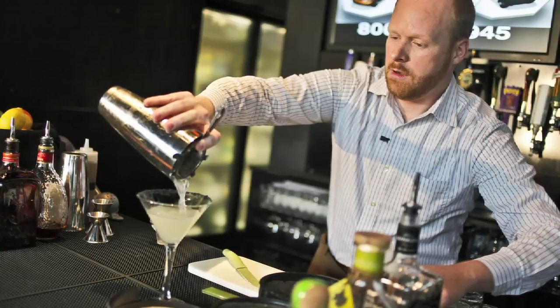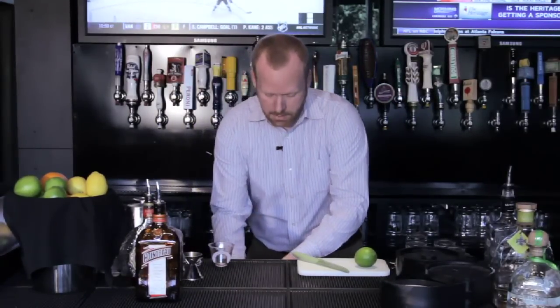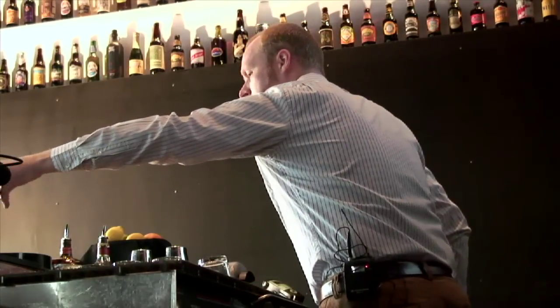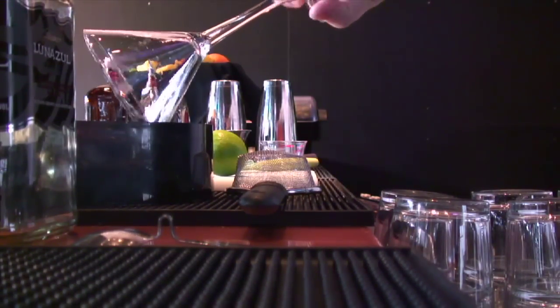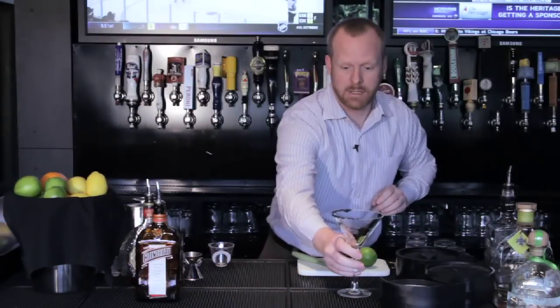To start, I've got a glass already chilling with ice. Preparing the glass first means that we don't over-dilute the drink once we've started to make it. I'm also going to make a salted rim, but it's very important with a salted rim not to overdo it. You only want about a third to a half of the rim to have salt on it so that the person drinking the drink can choose how much they have.